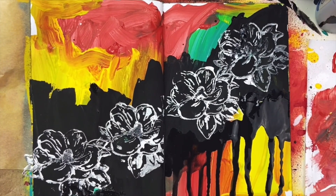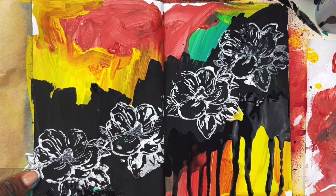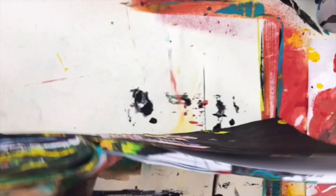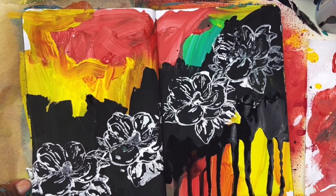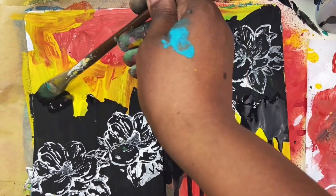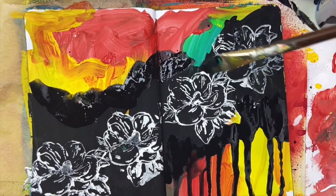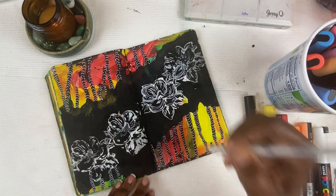Look at that contrast. So I figured if I did that at the bottom, maybe I can do that at the top. I ended up putting some more of that paint. It's black acrylic paint, but I added a little water to it so it is thinner. And when I tilt the book, it drips.